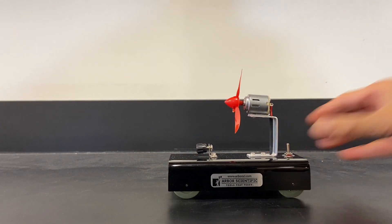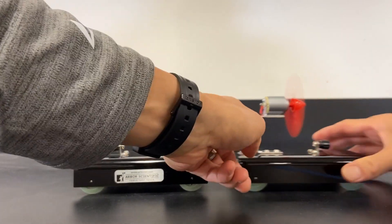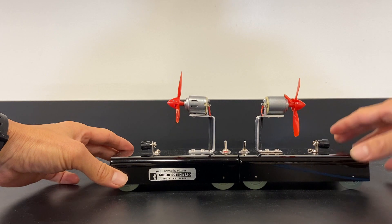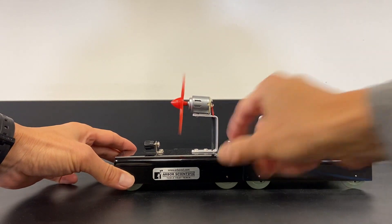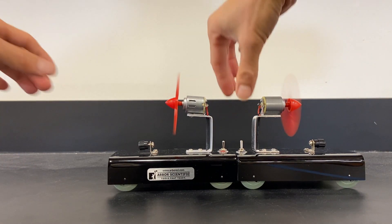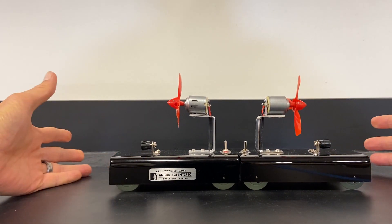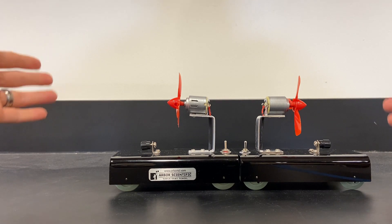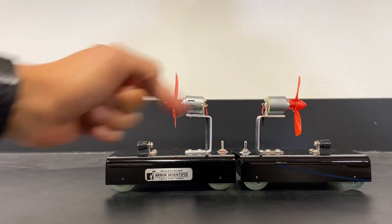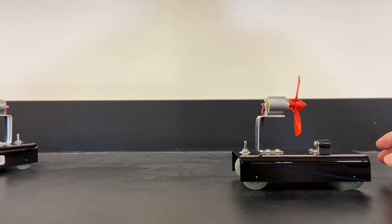Now I've got two carts facing towards each other. I flipped one around — this one's going to go to the left, and this one's going to go to the right. We're going to turn them both on at the same time and see what happens. You can see that they didn't go anywhere. Why is that? Because the forces are balanced — this is pushing this cart one way, and this is pushing that cart the other way, so the forces are balanced and they're not moving.